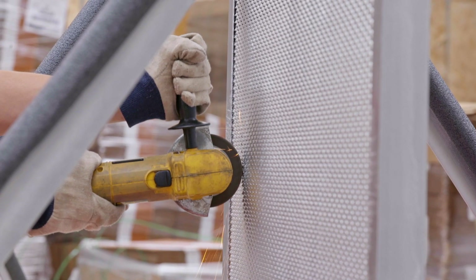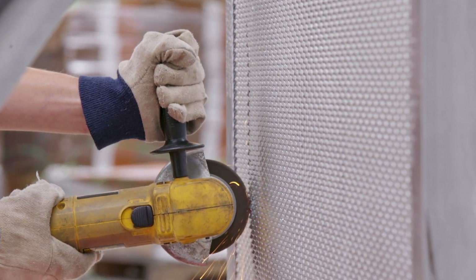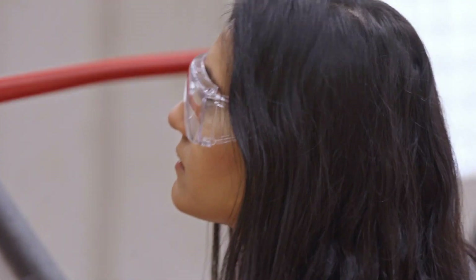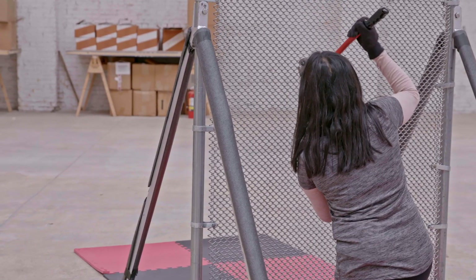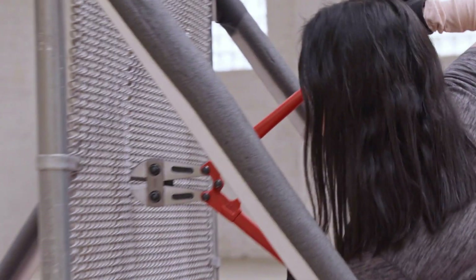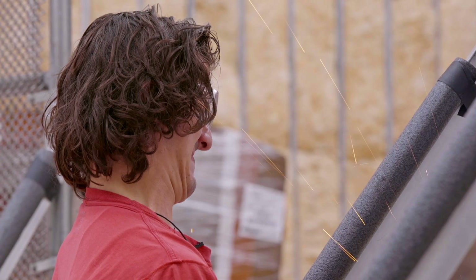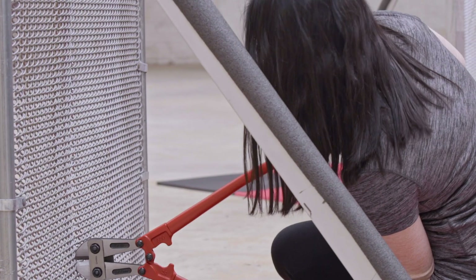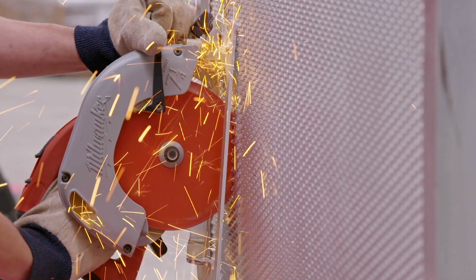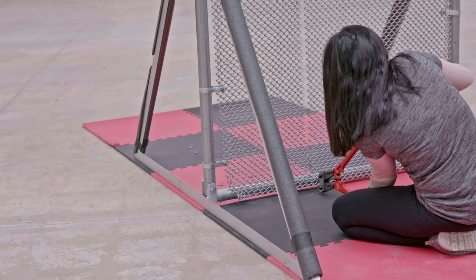After the climbing challenge, power tools sound pretty good. Trevor goes for the bolt cutters, using common sense — it's chain link, so that's what he's cutting through. It starts off a little slow, but then he gets going in a straight line all the way down.